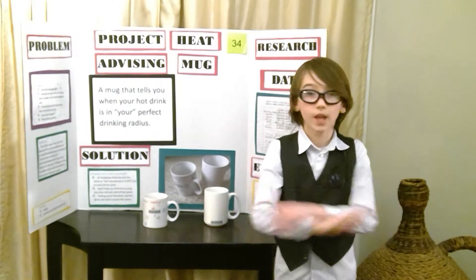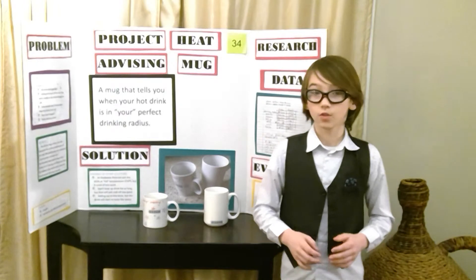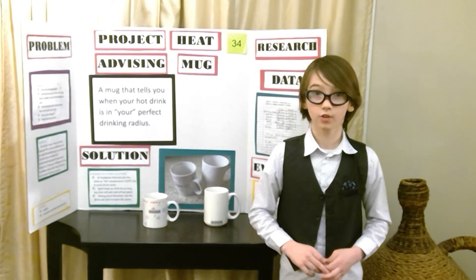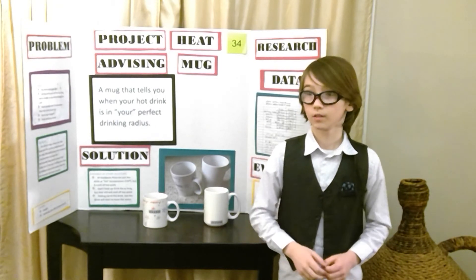So with my mug you will never burn your mouth ever again, and just by looking at the thermal strip you can know when your drink is at the perfect drinking temperature. Thank you.